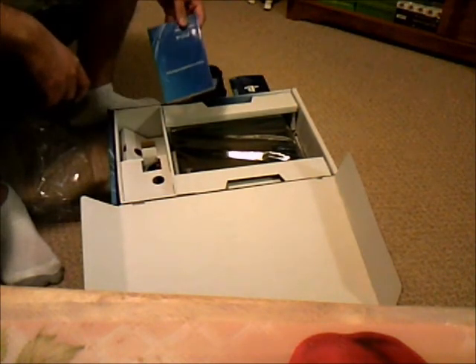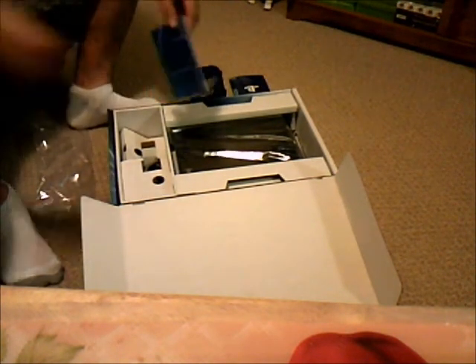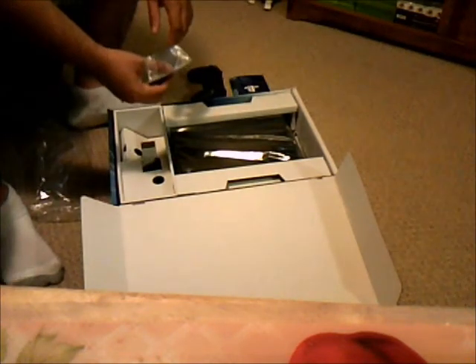Look at how light the console is. It looks like an eraser. That thing is too much of an eraser.